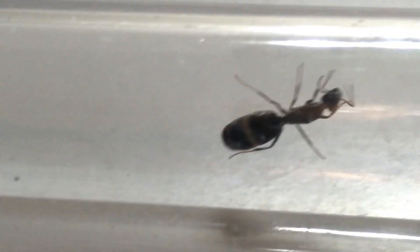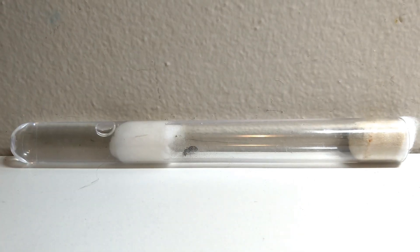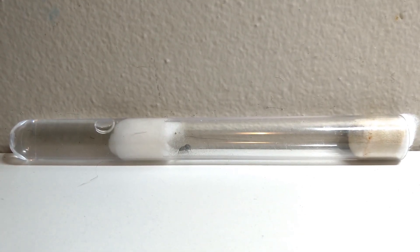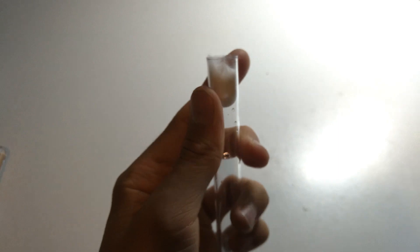To start off, you will need a founding habitat for your queen. I recommend a test tube setup like the one shown in the video. First, fill a glass or acrylic test tube with half water, or one quarter if you plan to keep the queen there long term. Then stuff a cotton ball into the test tube and push it down until it just touches the water.